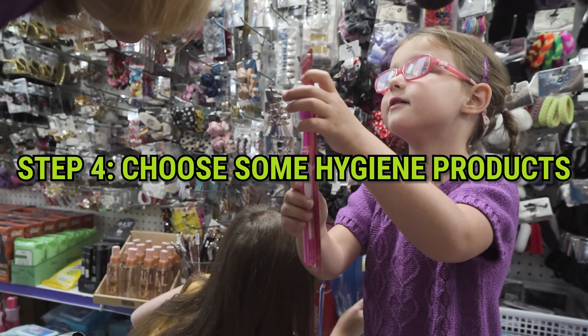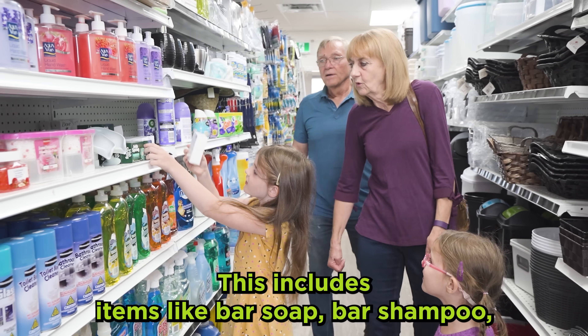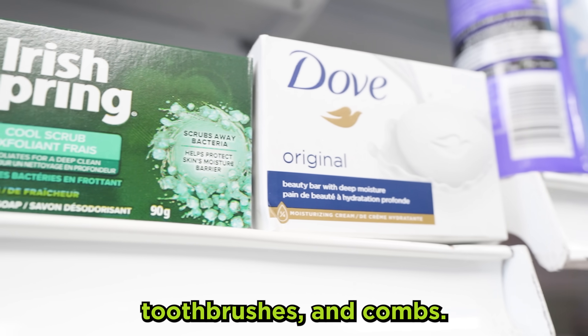Step 4: Choose some hygiene products. This includes items like bar soap, bar shampoo, toothbrushes, and combs.